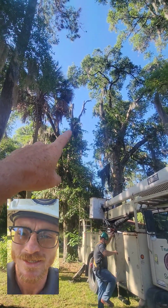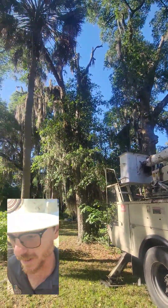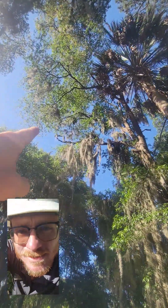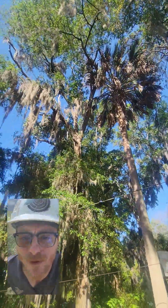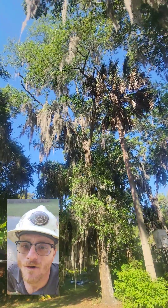Cutting this one — you can see it's got some crown dieback, showing some signs of disease or heart rot in the top. Just some more dead limbs here, dead limbs up here. Like I say, the crown dying back is a pretty good indicator of heart rot.